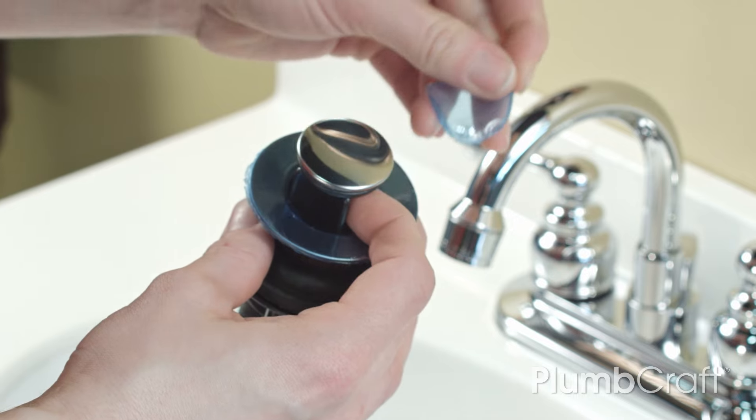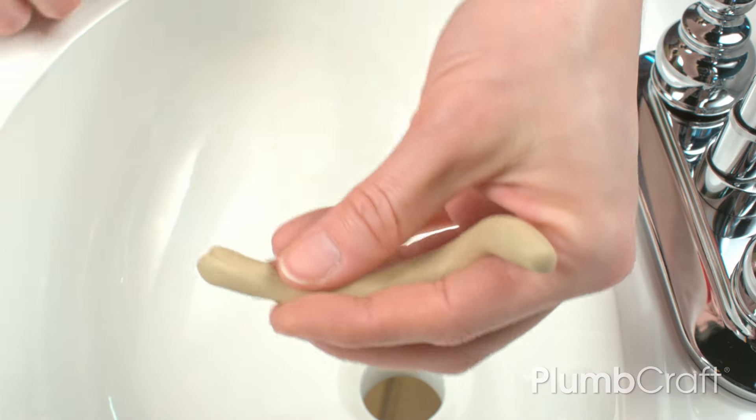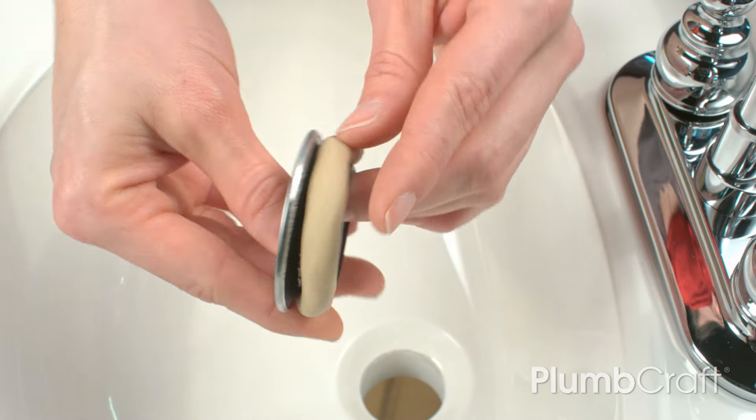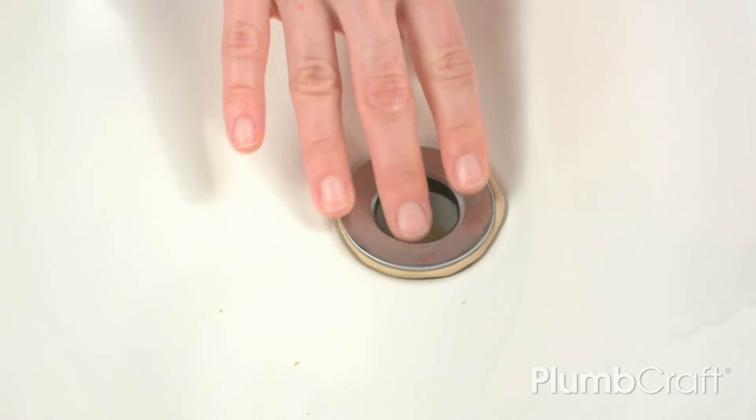Remove the protective film from the new flange and pop-up plug. Roll some plumber's putty into the shape of a pencil and apply it to the underside of the new flange. Push the flange into the basin hole. The excess putty will squeeze out of the sides when you push it in, and even more when you tighten the assembly. That's okay.